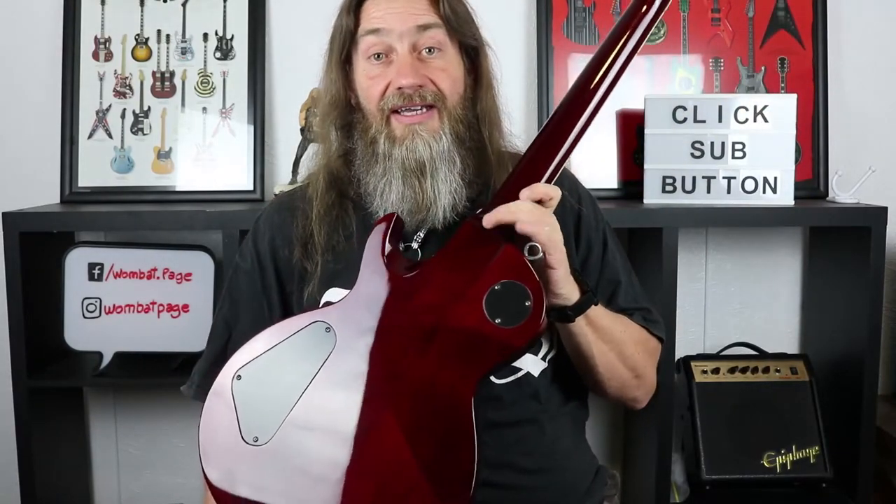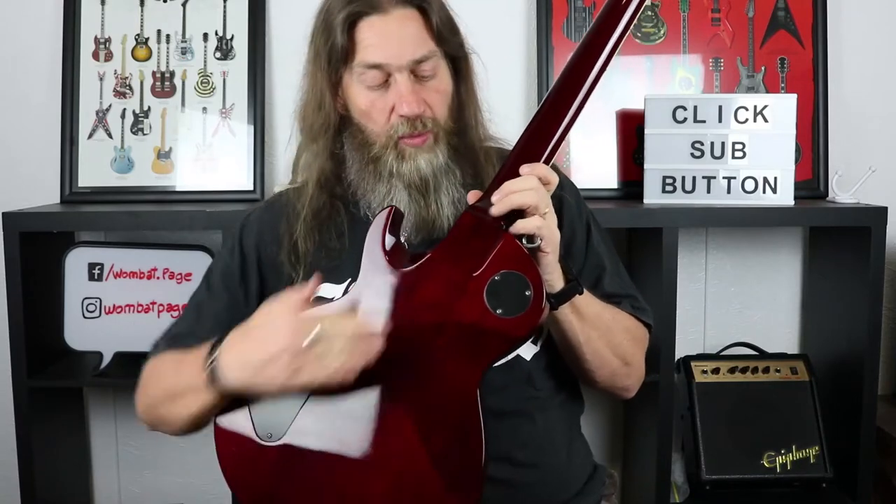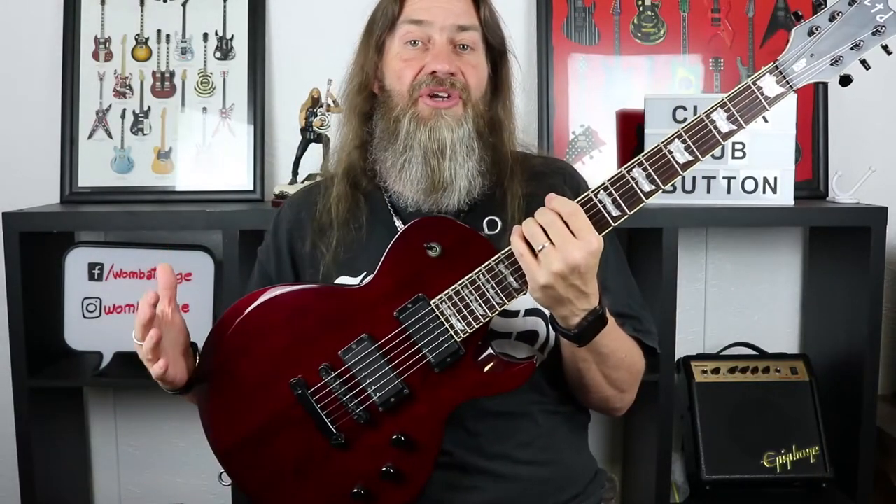It has never, ever let me down. It is a beautiful guitar to play. Set neck construction, with a really well-chamfered heel joint so you can get up on the high end, and the neck itself is just awesome. Every guitar player I have ever had pick this guitar up has always commented on how good the neck is — it is slim, it is a fast playing neck, but just really comfortable and never gets in your way.